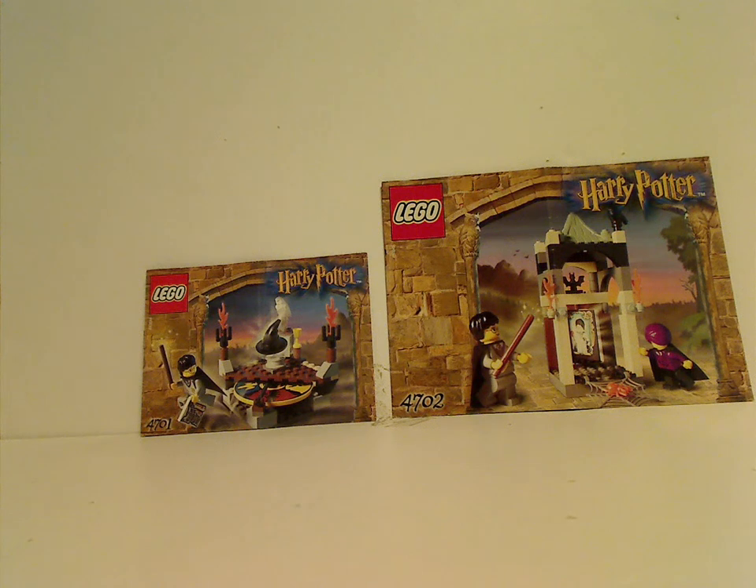Well hello everyone, Dylan here, happy Throwback Thursday. Here I am with my first Harry Potter Throwback Thursday, and expect some more after every other Throwback Thursday. We're starting off with the Sorting Hat and Final Challenge from 2001.